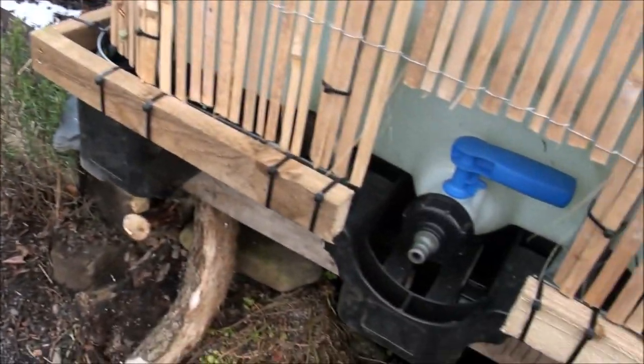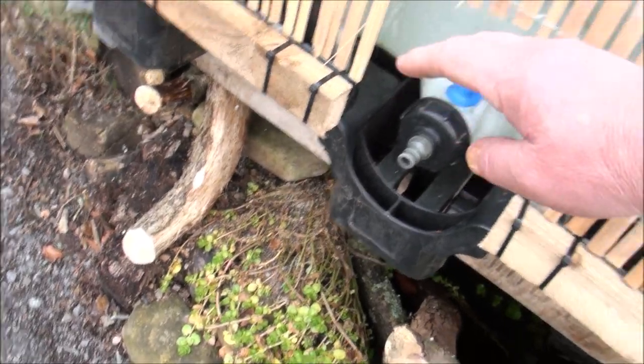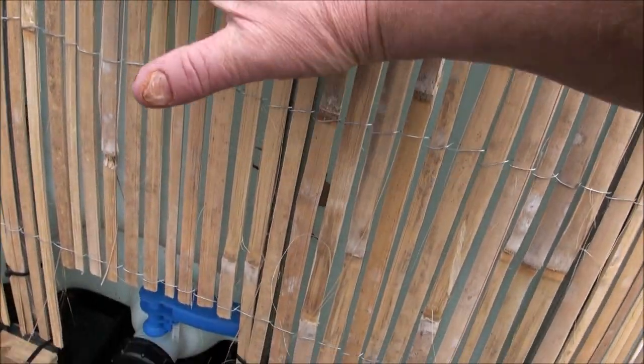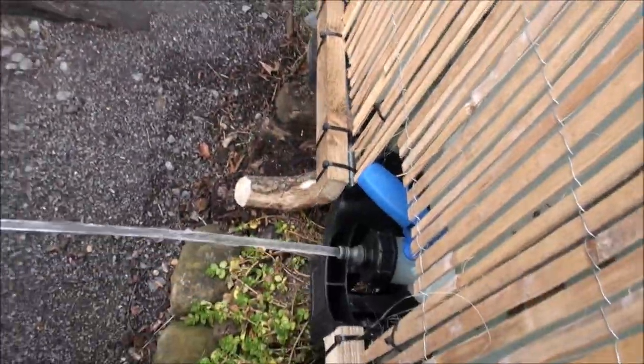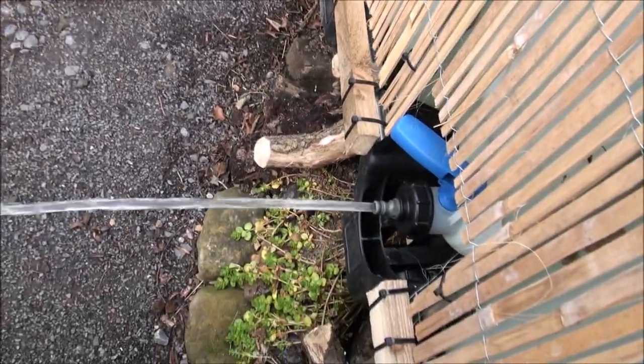If you're wondering how the pressure is, let me show you. Bear in mind, this is just purely the head of water up here — atmospheric pressure pressing down. Let's check this out. Look at that. Pretty good.